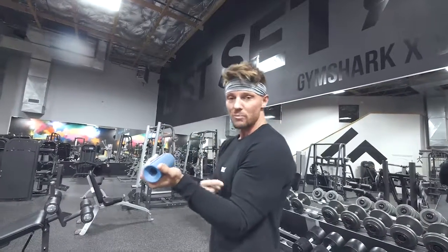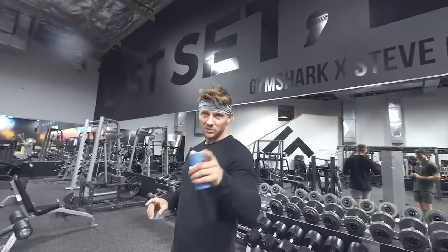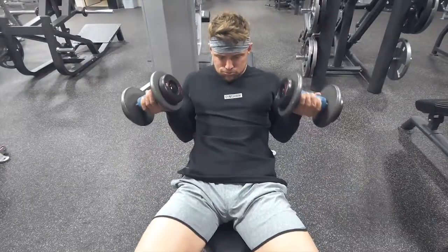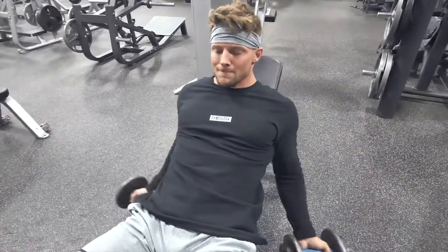That's gonna activate the most amount of bicep. Basically all the way down, all the way up, perfect form, 20 reps. Then you go, then I go. The only rest we get is when the other person goes. Bang.